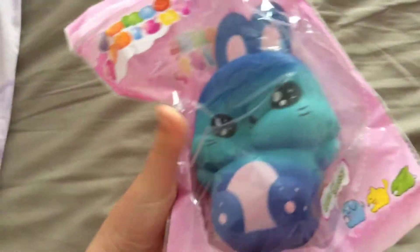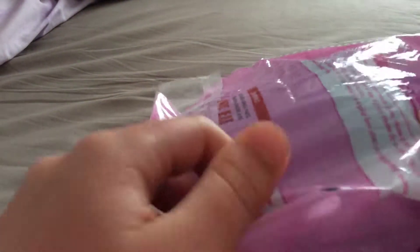Next I got this galaxy bunny. So let me take that out of the packaging for you guys. So here it is.